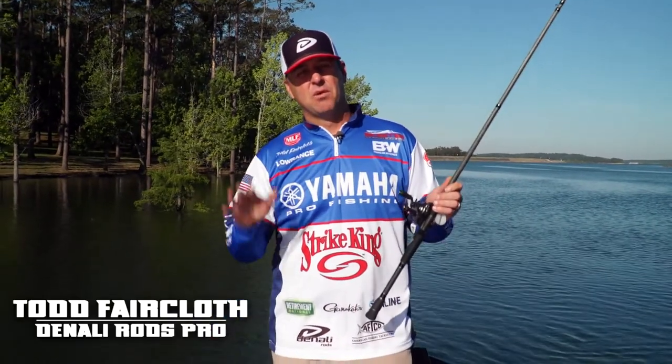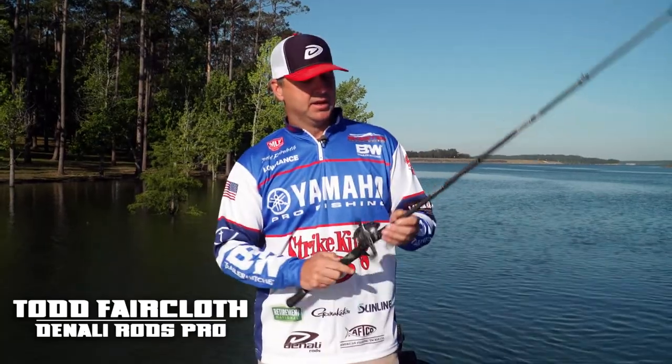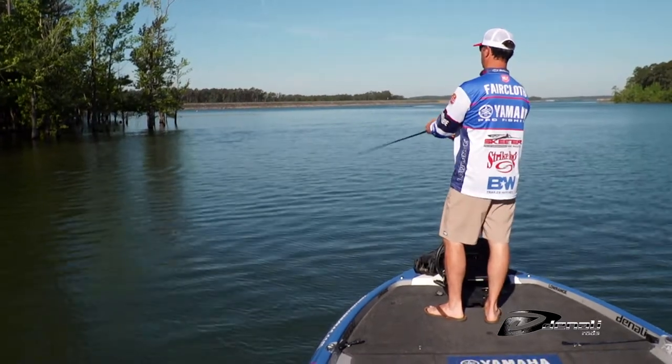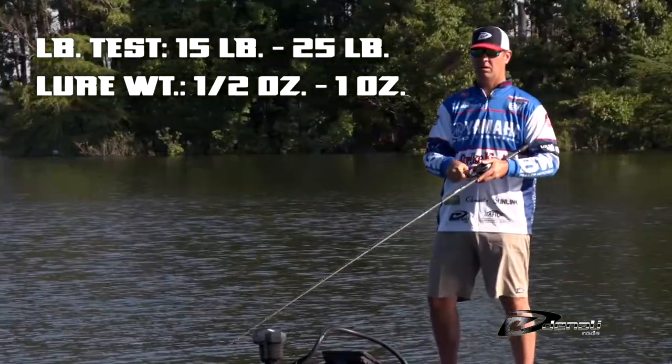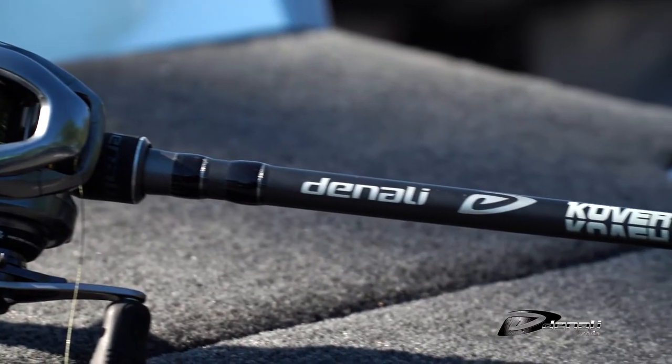Hey everybody, Todd Faircloth here. I want to talk to you all about a brand new rod by Denali. We've done it in our Covert series and we're calling it our swim jig rod. I helped design this rod and we're calling it a swim jig rod, but it's a very versatile rod — it can be used for a lot of different applications and there's really nothing else like it on the market that I've found.